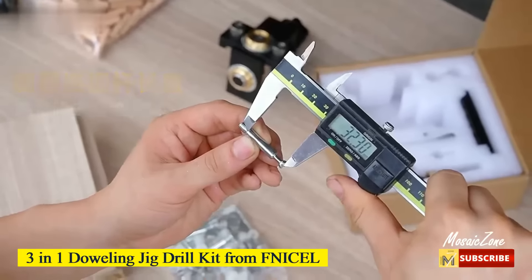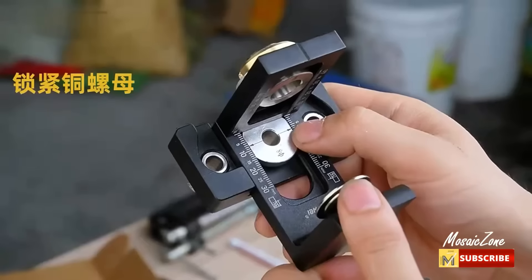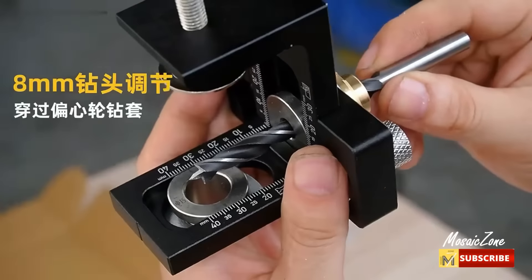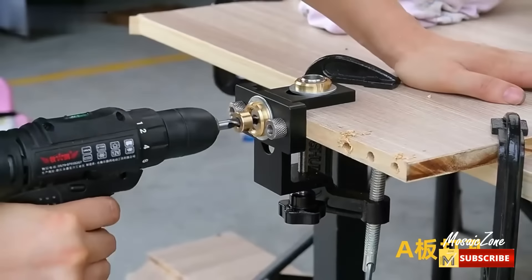Three-in-one doweling jig drill kit from Fnizzle. Using woodworking drill hole guide positioning fixtures to accurately locate and drill positioning holes. You can even further improve accuracy by marking and aligning the fixtures to obtain the desired results.